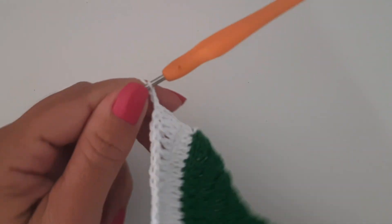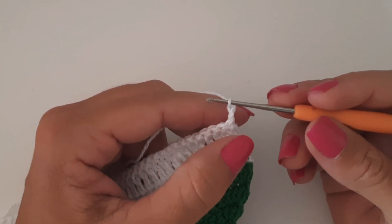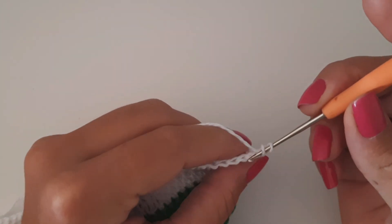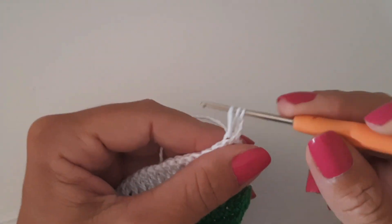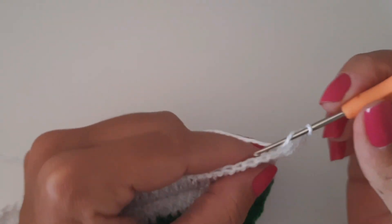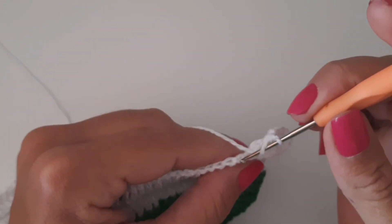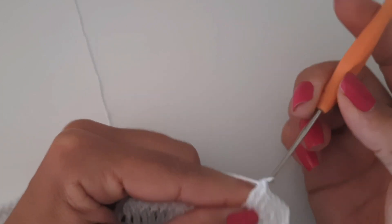Não tem necessidade de ir contando as carreiras — depois a gente vai estar alternando. Vamos trocar o fio; daqui a pouco vou voltar a trabalhar com o fio verde. Esse será o único detalhe que temos que ter atenção. Mas o passo a passo será o mesmo. Fiz duas correntinhas, virei a peça. Venho no próximo ponto, pegando sempre a segunda alcinha, e vou seguir distribuindo os meus pontos altos. Vou ver quantas carreiras faço com o fio branco pra voltar ao fio verde. Vou adiantar a peça e volto quando for fazer a troca do fio.